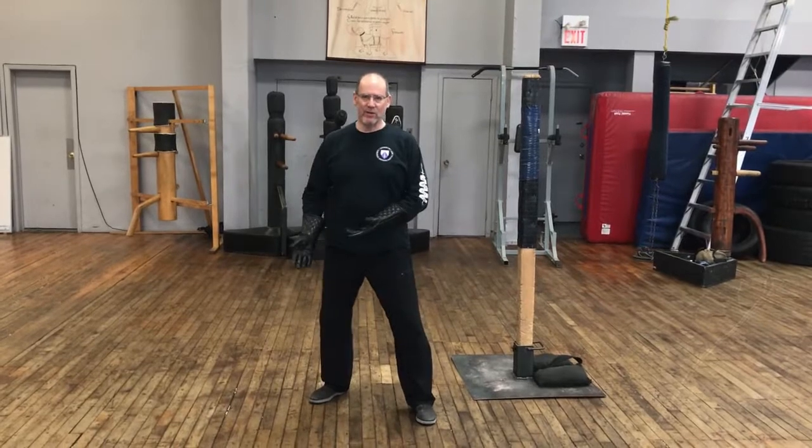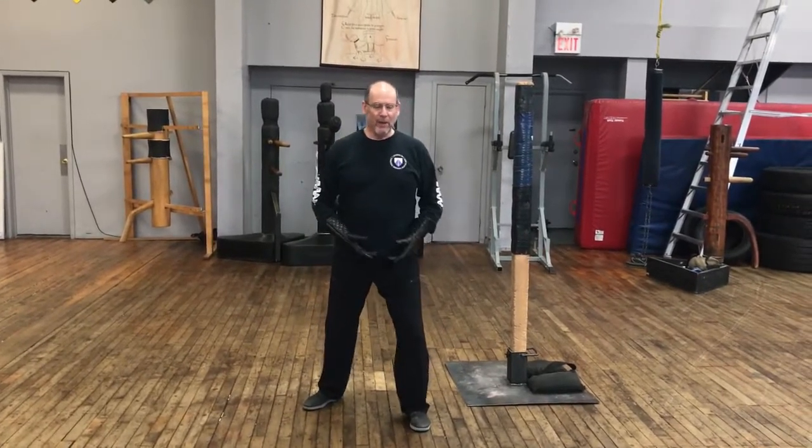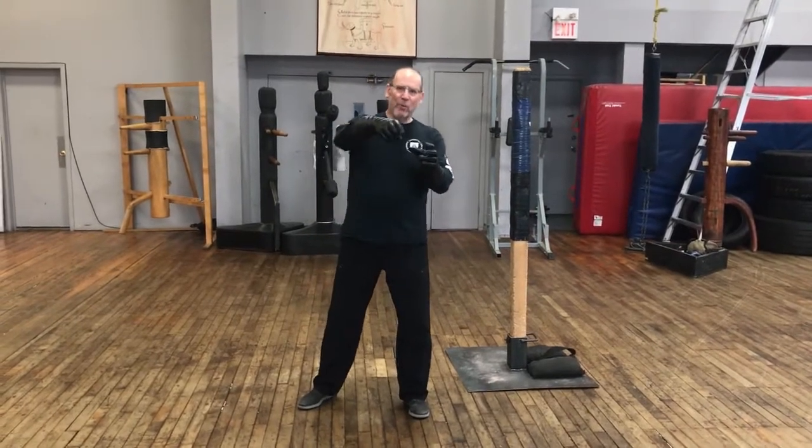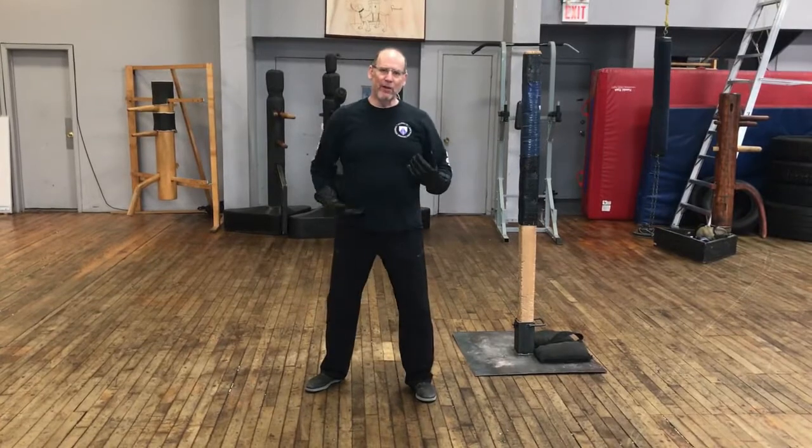If we want to move in any direction we have to do so with transference of mass. A way to visualize this is to look at your legs as two vessels filled with fluid, and to move you pour one into the other, shifting that weight back and forth through the hips.